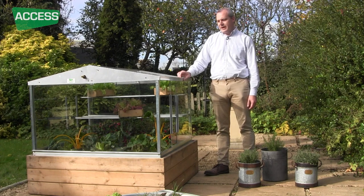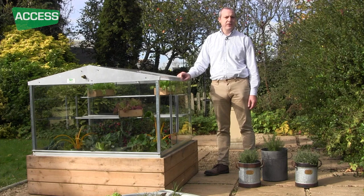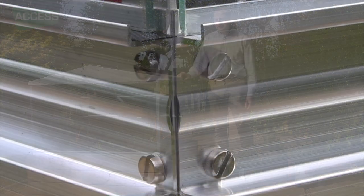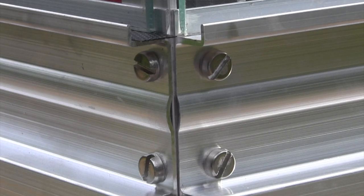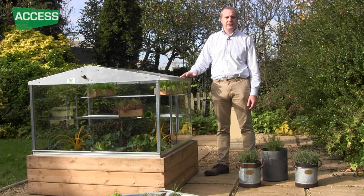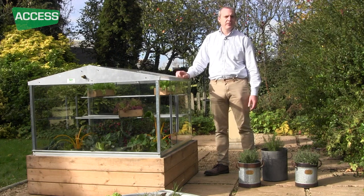We have an aluminium framework and the framework has a 25-year guarantee on it. It's bolted together with stainless steel nuts and bolts, so in the future if you want to you can take it to bits and take it with you if you move house.